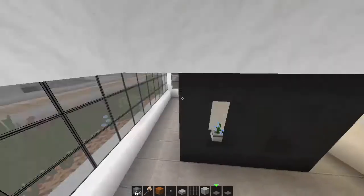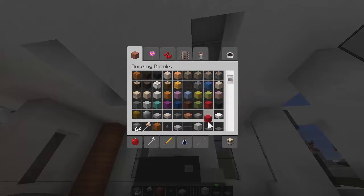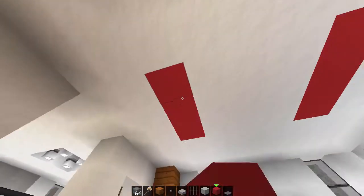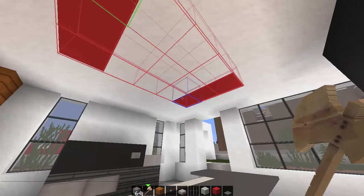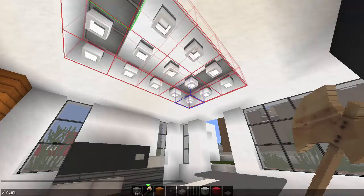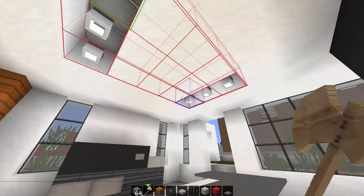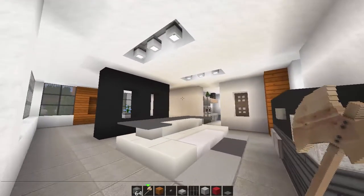Our next thing is to pop in our lights that we forgot to do. We grab our red, pop our red in 1, 2, 3 - 1, 2, 3. Grab our trusty wand - 1, 2 so it's right across. Replace 3514 with pot. There we go, and that gives us a nice layer of color shining down.